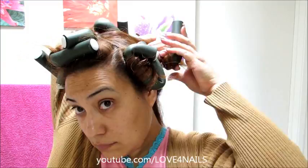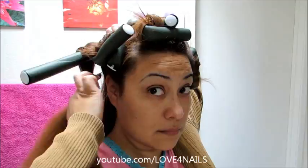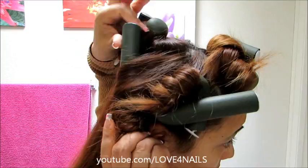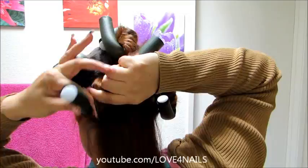Over the back area I section my hair into three different sections. On one side I do the same thing — roll the hair and fold the ends. Over the opposite side I get my second section and do the same exact thing, rolling my hair around that long tube curler. You can find these curlers in any beauty supply store; I like the rubbery ones because they leave a really nice shine. I divide the third section into two parts — top and bottom — rolling and folding each.